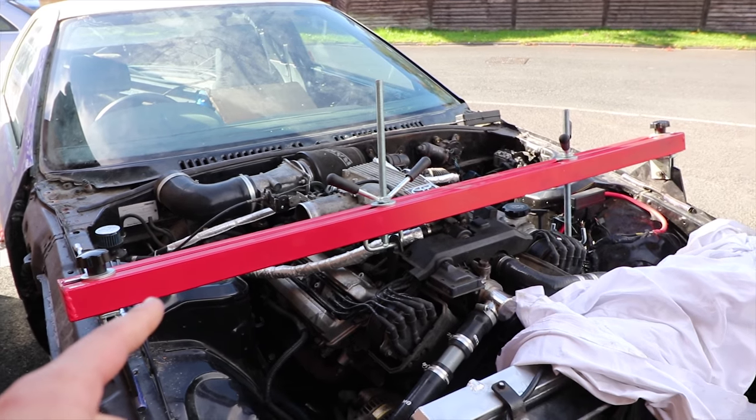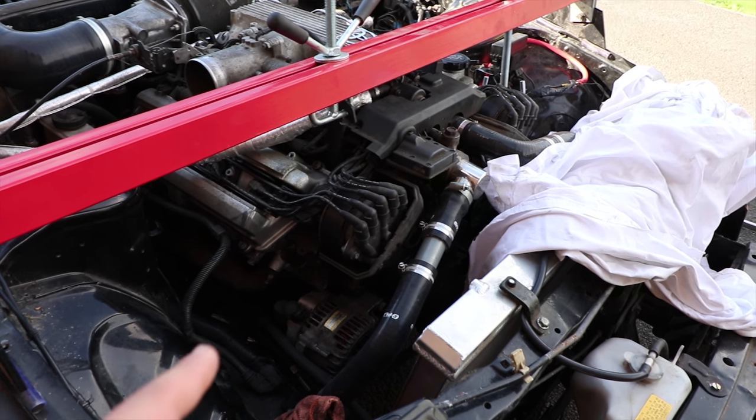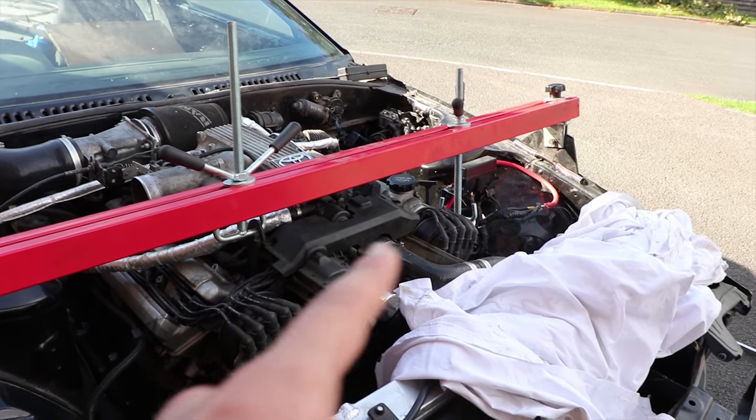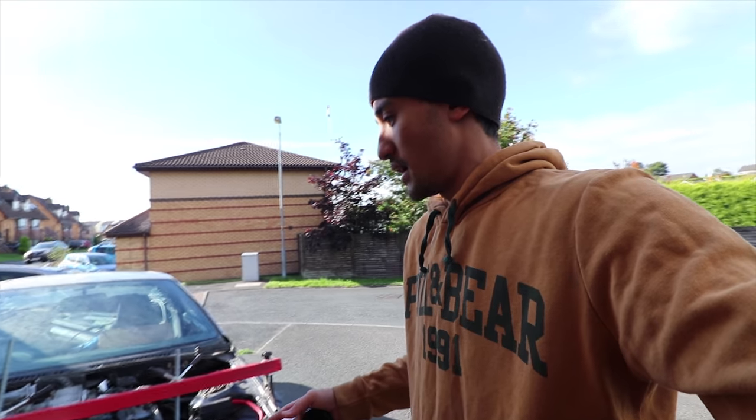I've got this engine support beam I bought a couple of years ago for the rotary FC. I've got the engine mounts loosened and I've got the engine jacked up an inch, so I just need to jack up the car and remove the subframe.